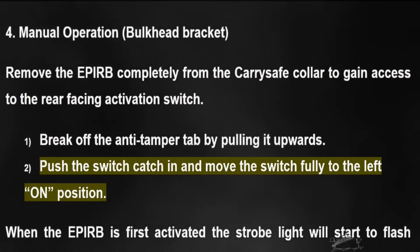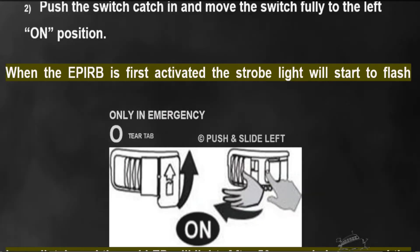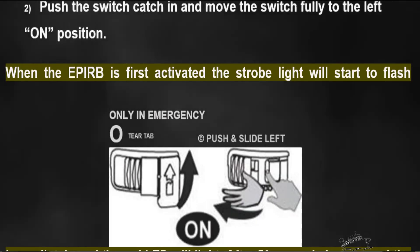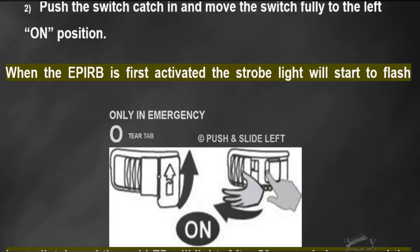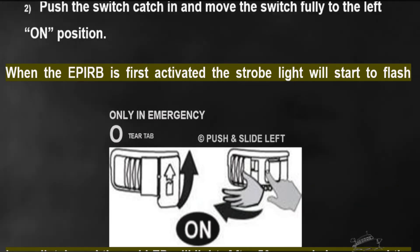For manual operation from a bulkhead bracket: remove the EPIRB completely from the CarrySafe collar to gain access to the rear-facing activation switch. Break off the anti-tamper tab by pulling it upwards. Push the switch catch in and move the switch fully to the left — the ON position.